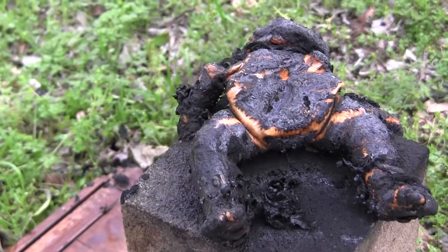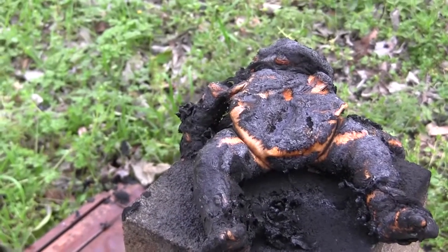Alright, so here's what we have left. Looks kind of like a pumpkin on the inside.